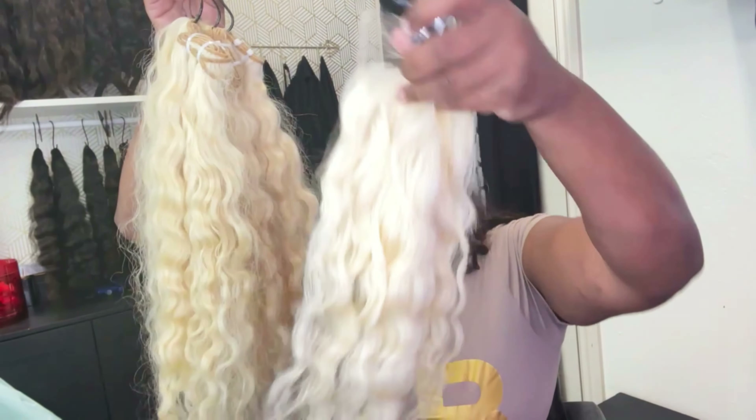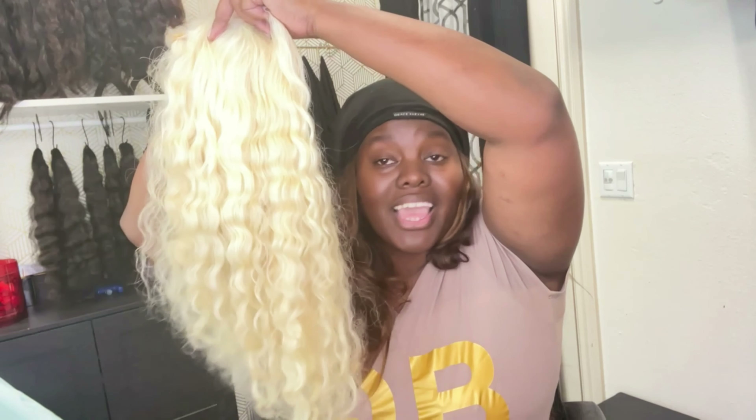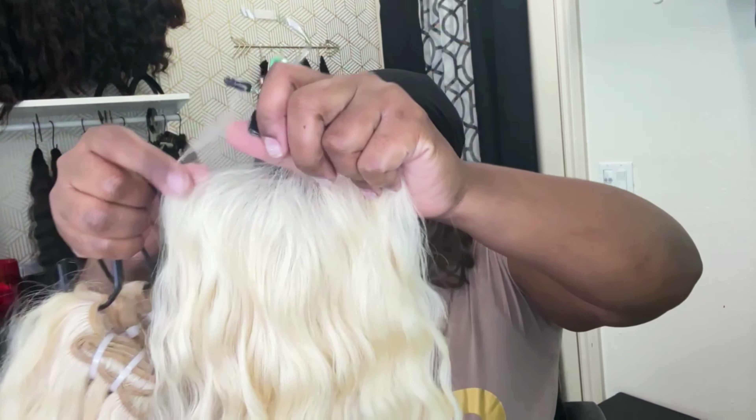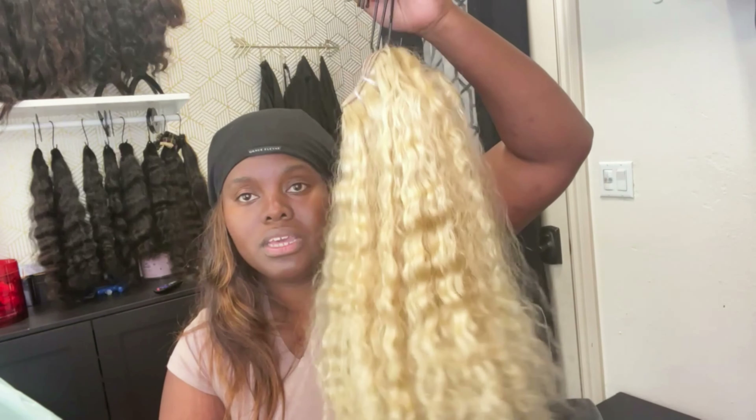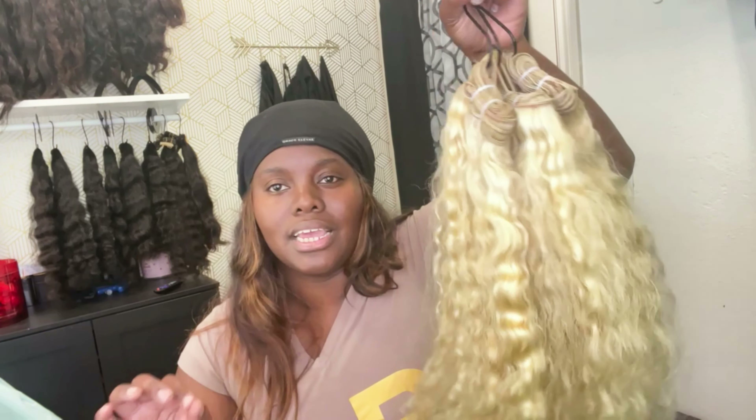I just asked for Indian curly, gave them the length. So the first three bundles I just showed you — I did purchase a lace closure to match them, and it matches amazingly. They did send me HD lace, beautiful, to go with these bundles. I'm actually going to make a lace closure wig with these. The other bundles that are tighter of a curl — I think I'm going to make a full wig out of those and custom color them so it's not just this straight 613 yellow blonde kind of color. I'm definitely going to color these bundles and make a full wig.